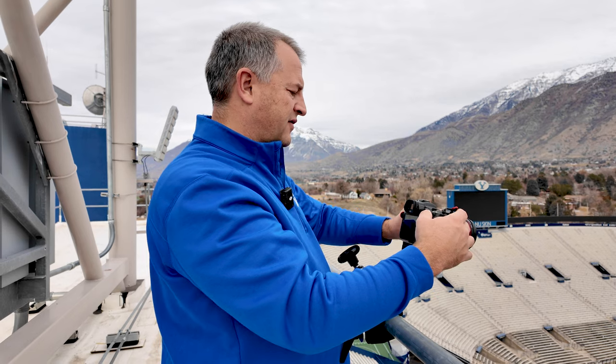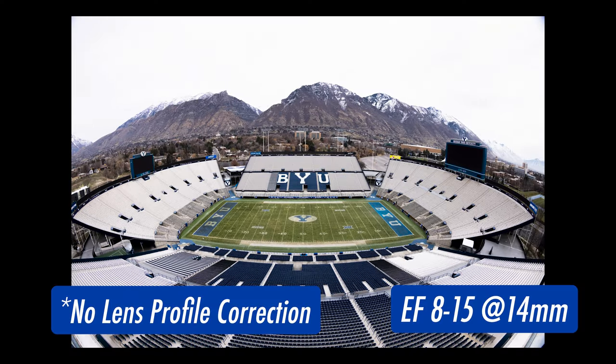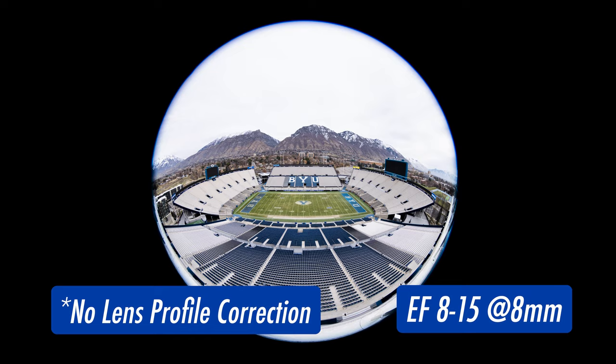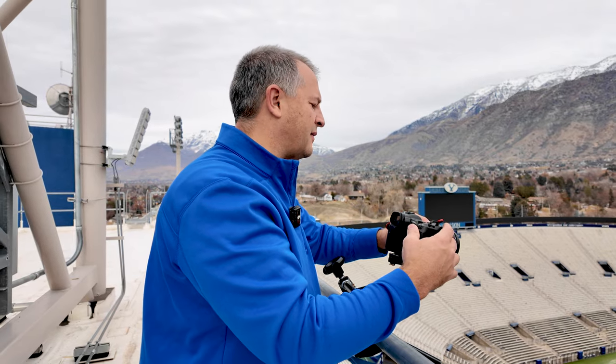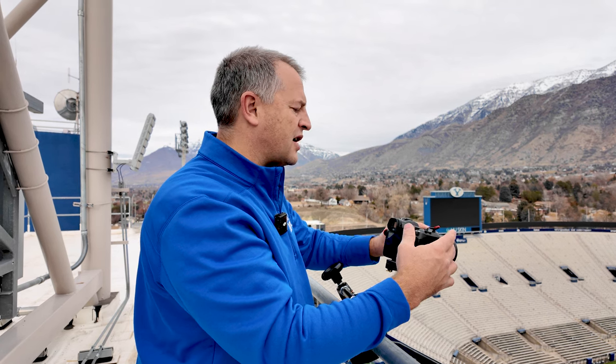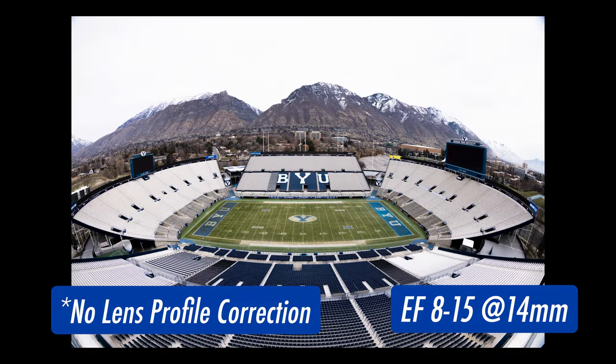Here's at 15mm, 14mm, 12mm, where you start to see the edge of the frame come in, 10mm, and 8mm. So as you can see, in this 8-15mm lens, to be a full frame usable shot, it's at 14mm, which just isn't enough, especially with the amount of distortion that you're adding.